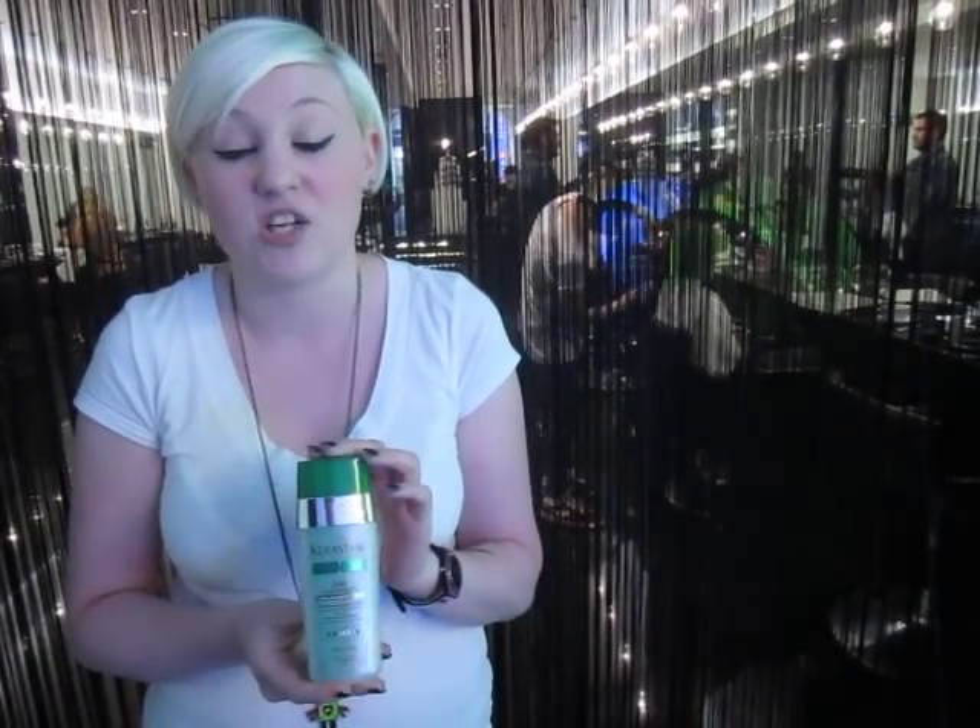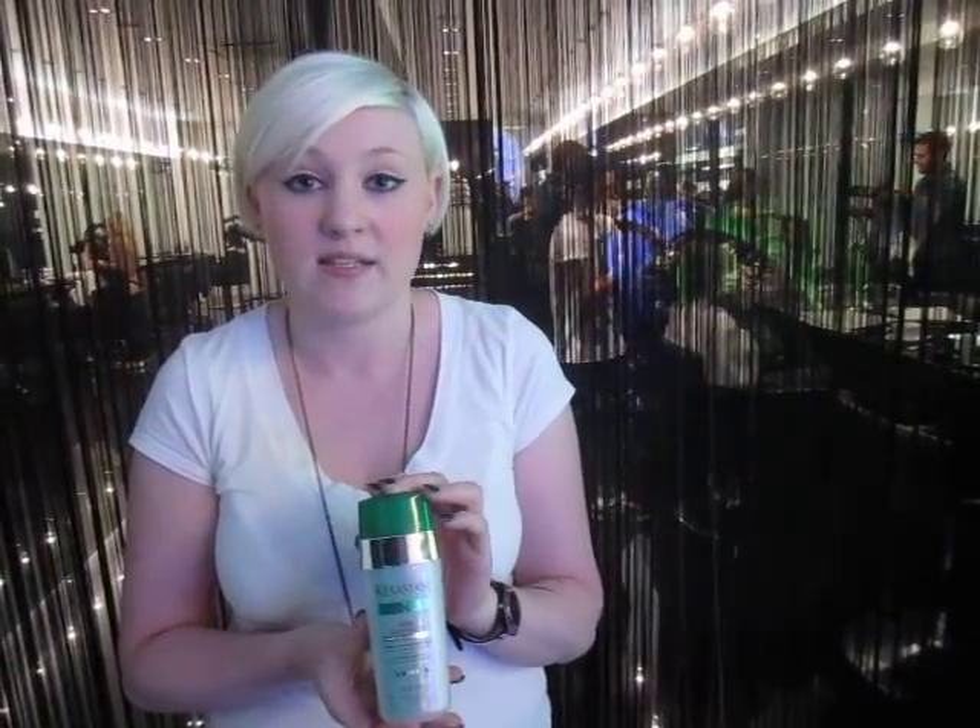You basically apply it onto your split ends. What's going to happen then is it's actually going to bind the hair together, and actually make the hair look an awful lot better when you blow dry it. It's not going to look as dry, and it's actually going to help to repair the hair and reconstruct it internally, so it's not going to break as easily.